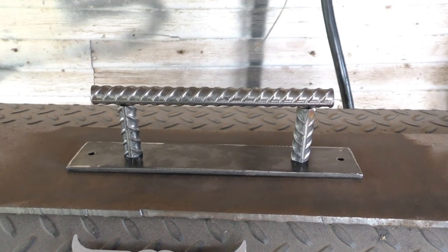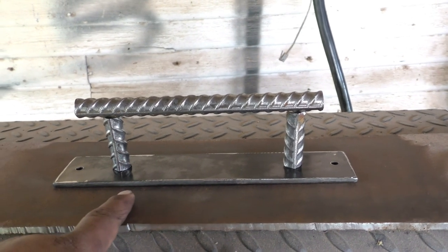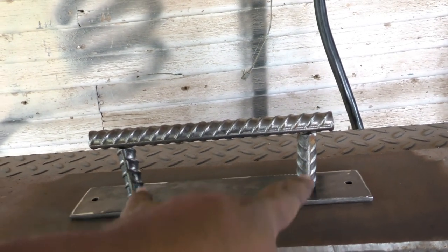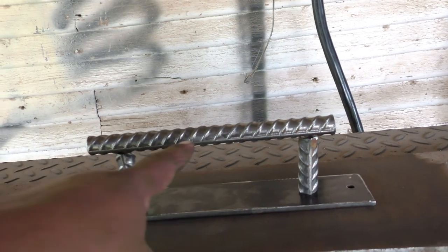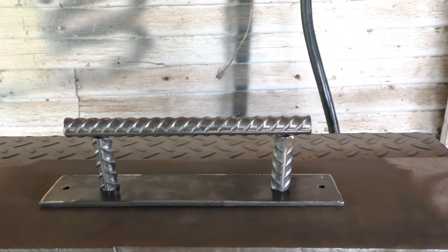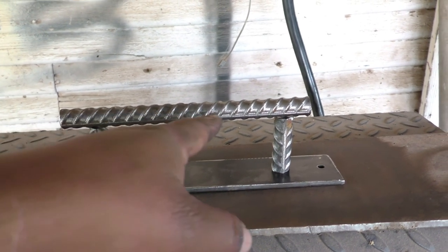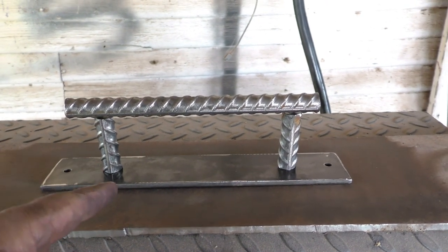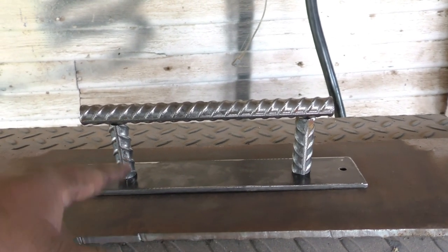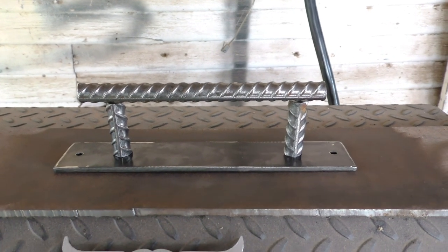Alright guys, so basically here's the layout: the flat strap is 10 inches long, I drilled a hole half an inch in from each end, and then 2 inches in from each side gives me 6 inches in the center where the handle sits. The rebar handle is 8 inches long, placed 1 inch in from each side of that center zone. I use a small square to level and straighten everything out. Also — tip — wire wheel everything before you cut because doing these small pieces is harder. You'll need channel locks or a vise to hold the small studs.